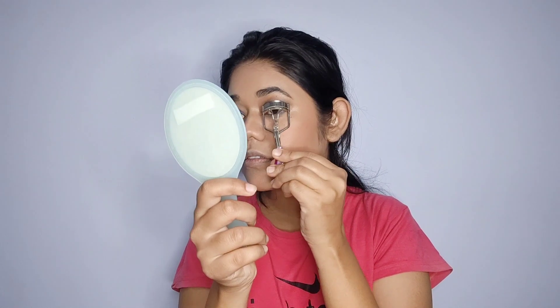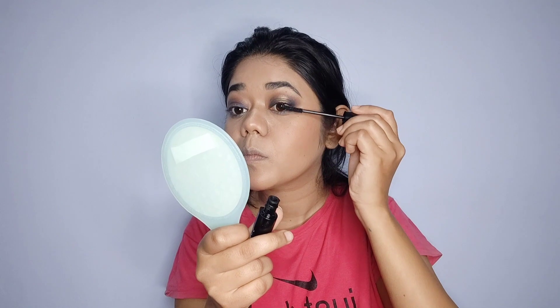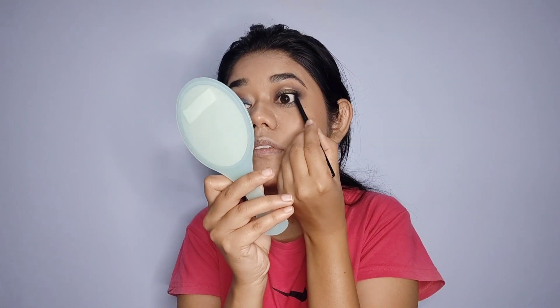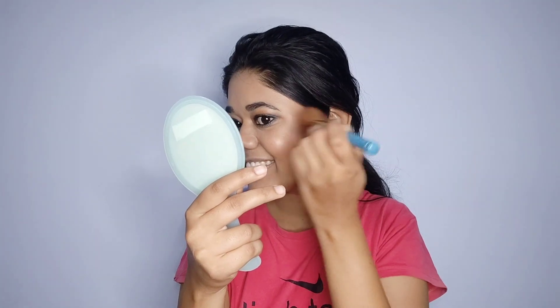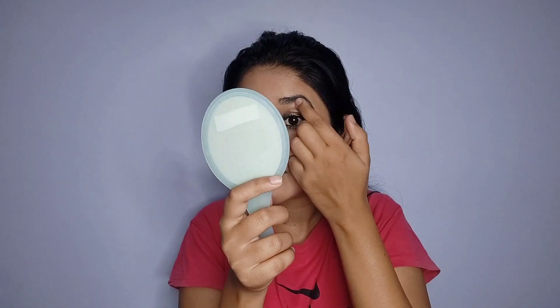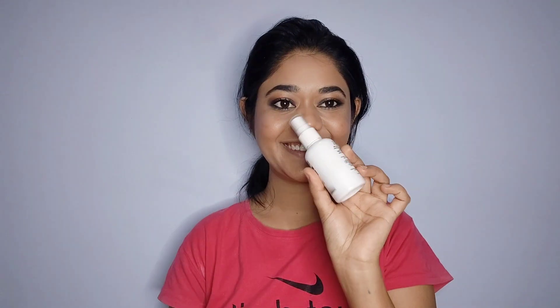After that, I curl my eyelashes and then apply mascara — this is the Latmian Iconic Curling Mascara in shade black. It curls your eyelashes beautifully and gives them a lot of volume to enhance your eyes. Next up, I am using the Streetwear Badass Eye Kajal in shade black on my upper and lower lash lines. Then I am using an in-color highlighter to highlight my cheeks, chin, nose, forehead, and brow bones with my finger.